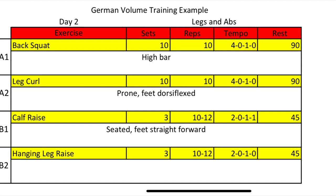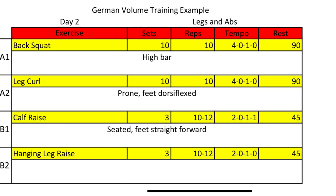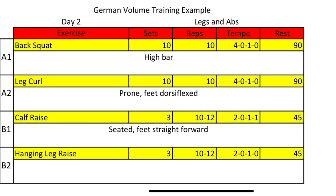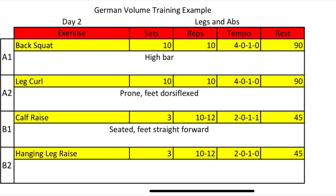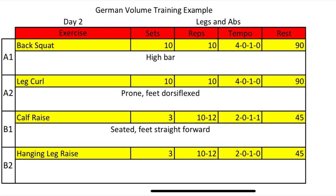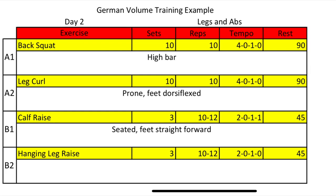Day two is your legs and abs. A1 is back squat — a nice regular high bar back squat getting nice and deep. A2 is prone leg curls where your feet stay dorsiflexed, keeping your toes pulled up so your hamstrings stay as strong as possible. B1 is seated calf raises. B2 is hanging leg raises — hop up to a chin-up bar, hang, and do your leg raises. What you really want to focus on is feeling your abs do the work, pulling your hips up and under you rather than relying on your hip flexors and quads.